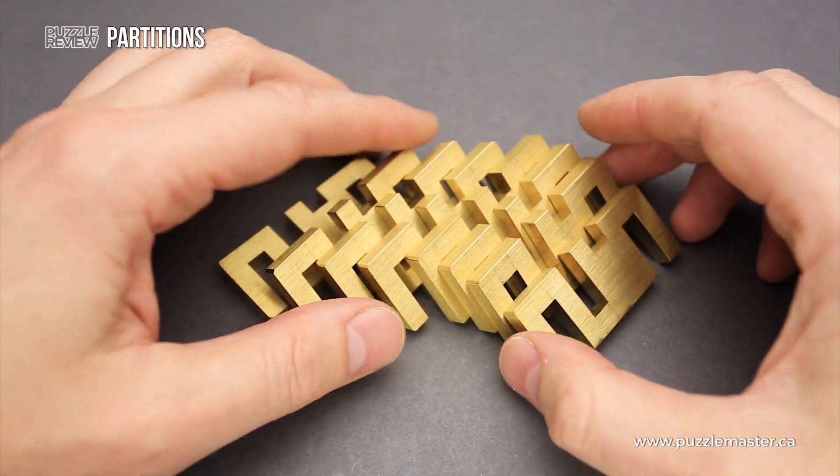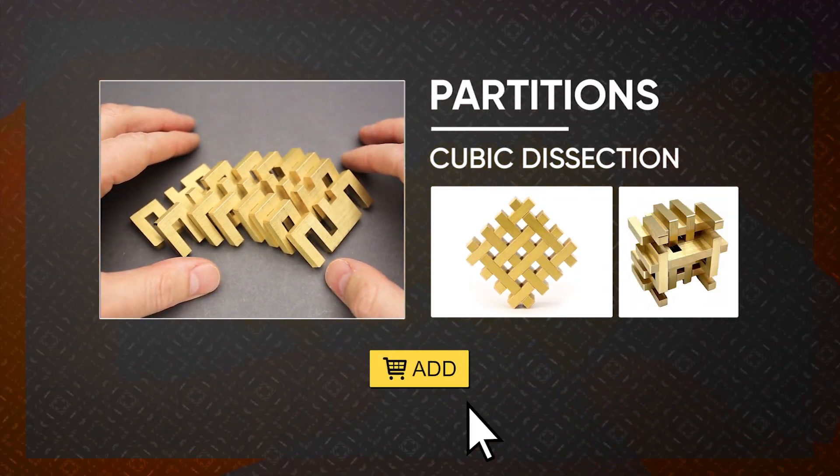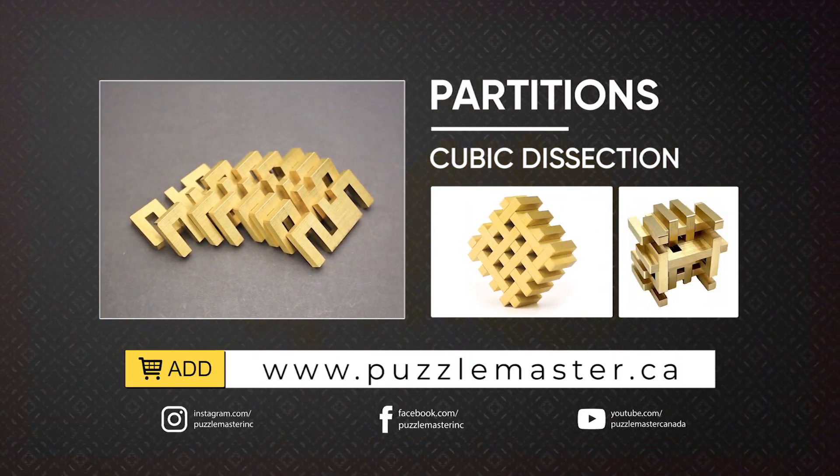If you like the Partitions puzzle and you want to buy it, go to puzzlemaster.ca. Thank you for watching. See you next time.